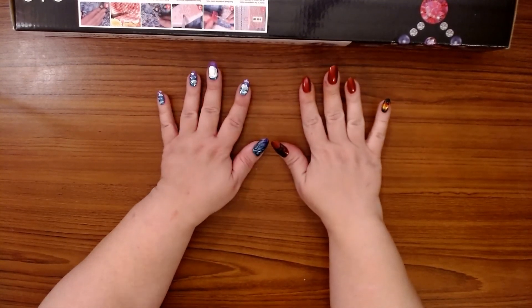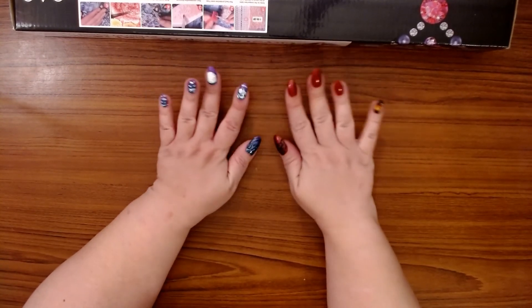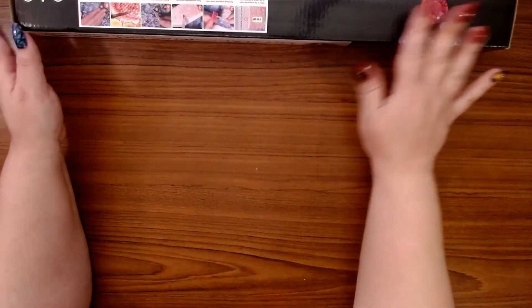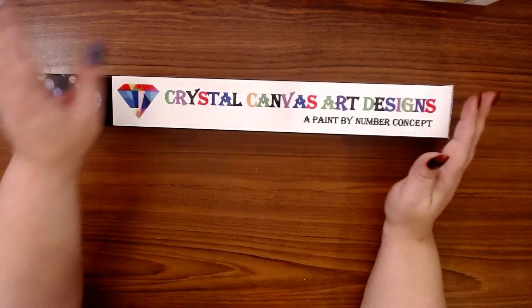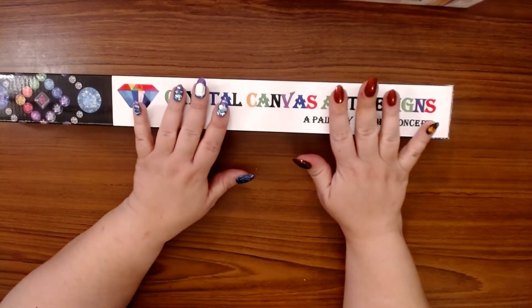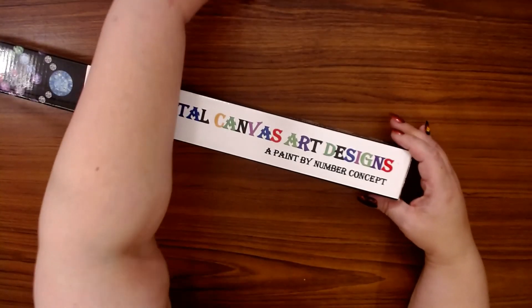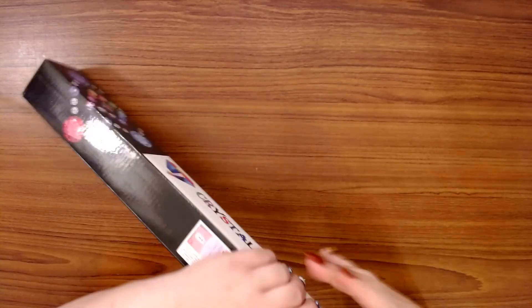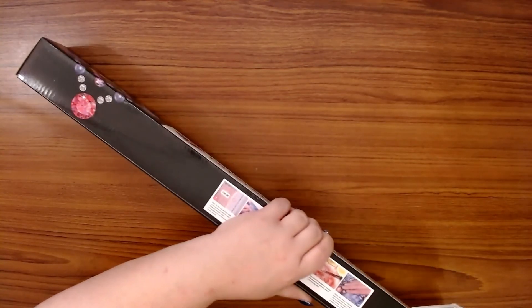Once you see both paintings you'll understand where I'm going with this. I mixed and matched some of my nails to go with these. Both of these come from Crystal Canvas Art Designs — I absolutely positively love this company. Amy has amazing things, so I'm going to open this box first.